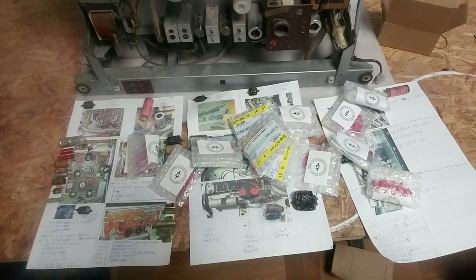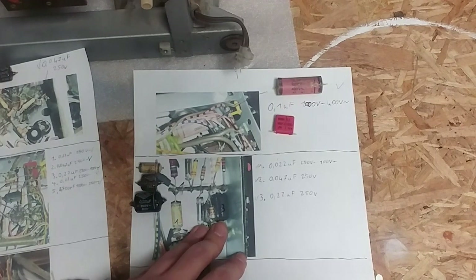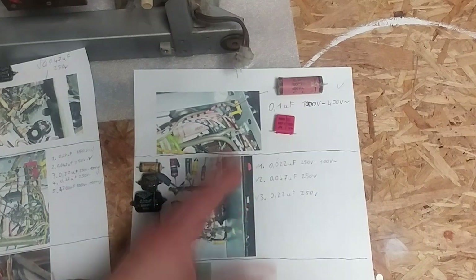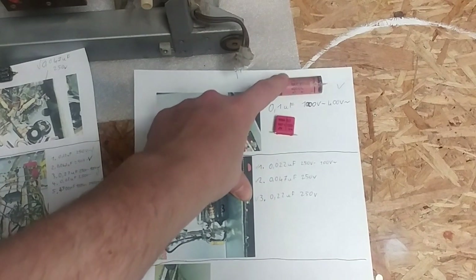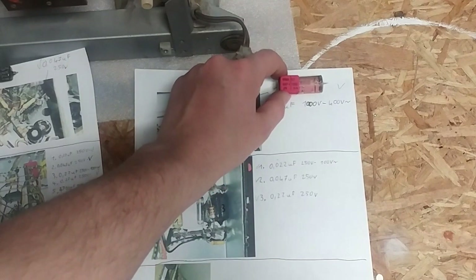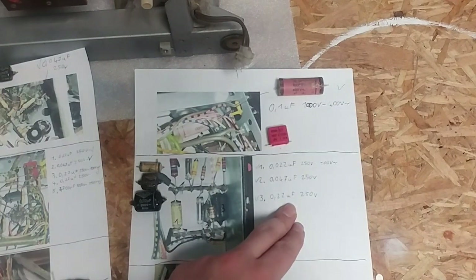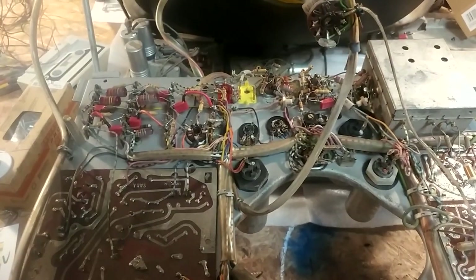Here are all the replacement capacitors with their various values. There's a pretty interesting issue when comparing 1960s technology with 2020 technology. For example, this 0.1 microfarad 1000-volt paper-wax capacitor is massive — the new foil capacitor replacement with the same 1000-volt rating is less than half the size. A nice thing is that the new ones are not polarized, whereas the originals may have been, so orientation doesn't matter.